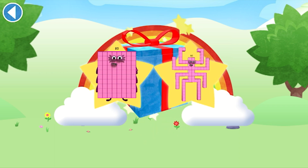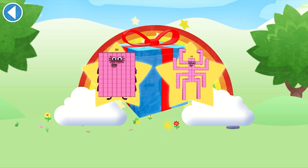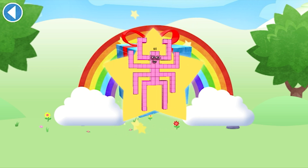You've unlocked a sticker. Which sticker will you choose? You can choose another sticker next time. Try to collect them all. Well done!